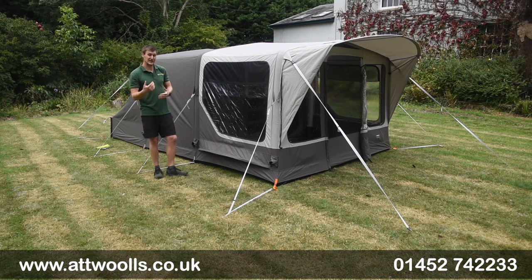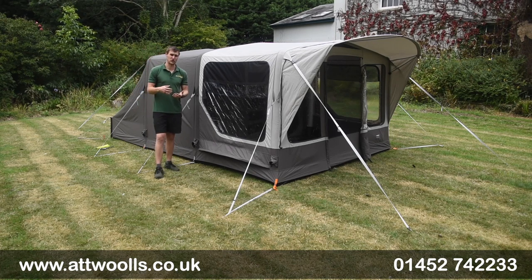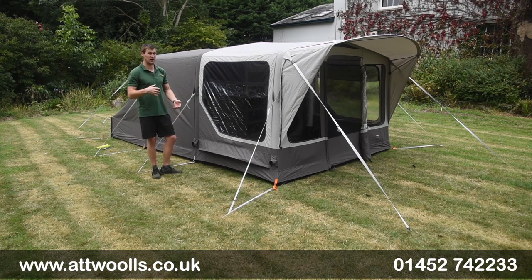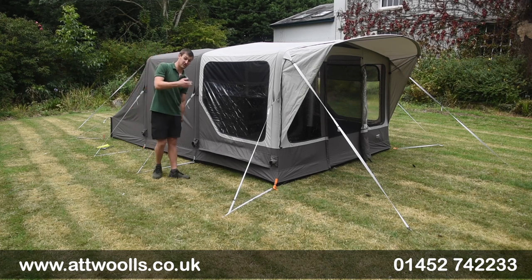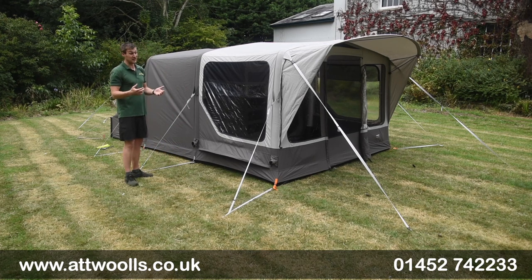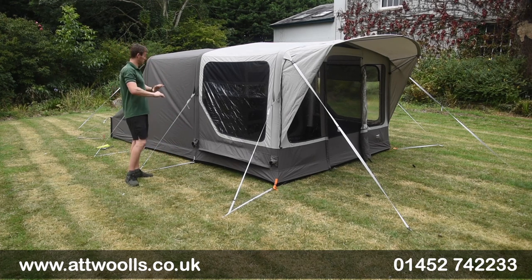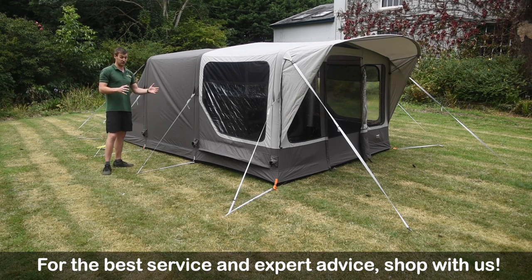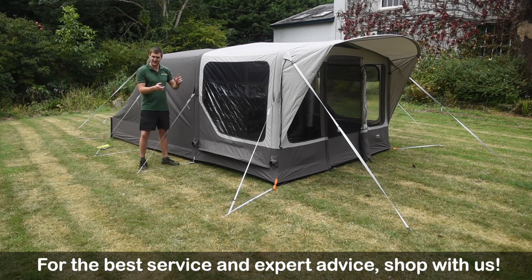One thing Dometic have really done with their tent range is make sure they've almost created a range that has every single feature in its arsenal. Almost irrespective of price, it's about quality and being feature-rich — there are some things on here you wouldn't necessarily see elsewhere. Things like the dimensions and the fact that this shape is quite iconic. It becomes something a bit different — very boxy, with great internal headroom height.